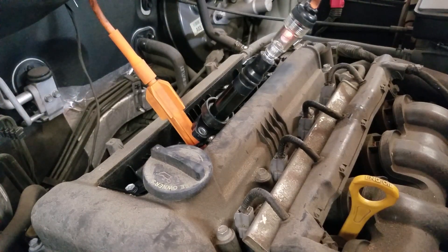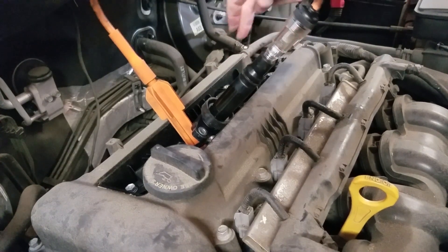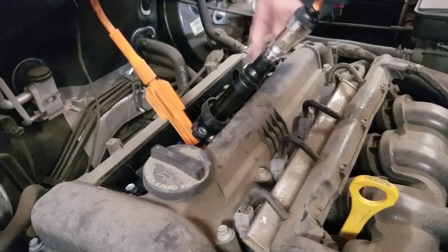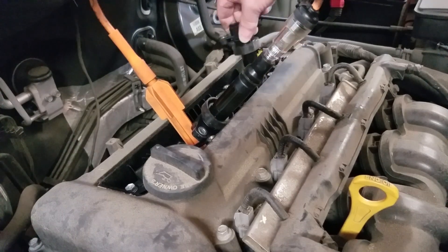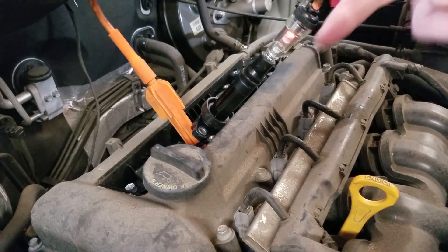You see that blink? That tells us the computer is working and we do have signal to the coil — without needing a scan tool or a lab scope. So we've verified beyond any doubt that the original coil on cylinder two is dead, because the engine is now shaking on cylinder four. There's a simple way to diagnose a coil-on-plug misfire and verify exactly what's bad.